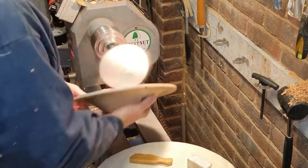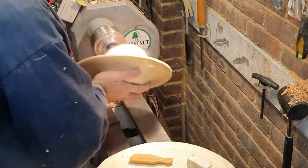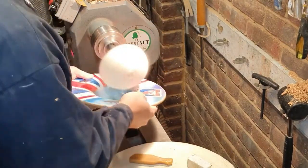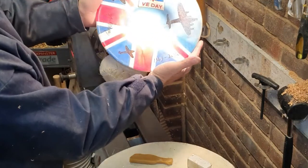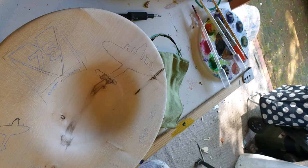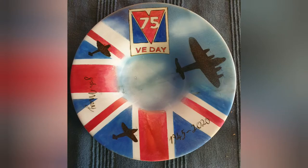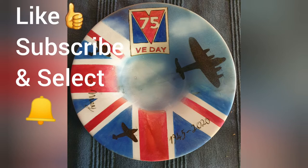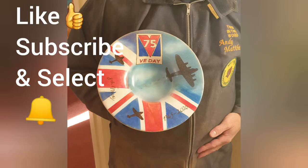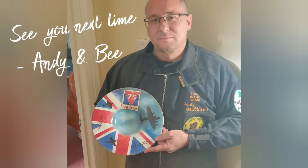So while Andy just finishes using the buffing dome on the bowl — if you've liked watching this video and want to see more, then please like, subscribe, and tick the notification bell so you'll know when we upload the next video. We'll put links to people we've mentioned and products used in the description. But until next time, thanks for watching and we'll see you next time.